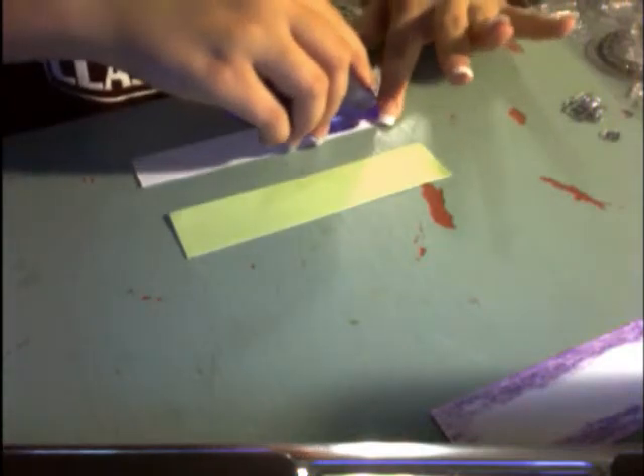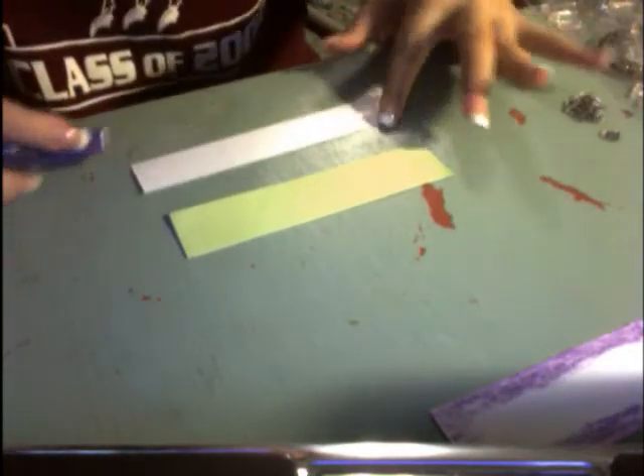The backing sheet really doesn't want to stick, but that's okay. I'm going to set my pile of stamps aside and adhere all of my pieces together. I've adhered all my pieces together now.